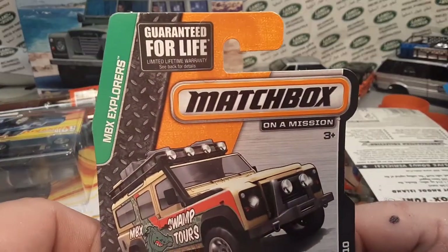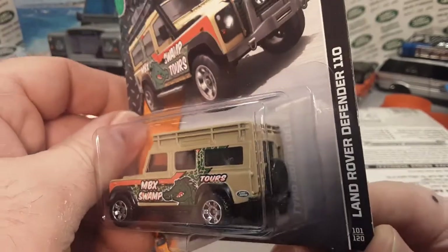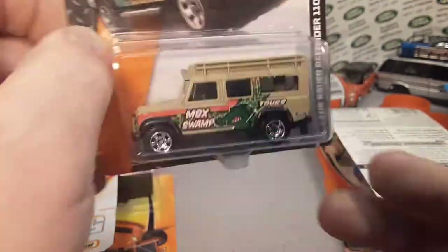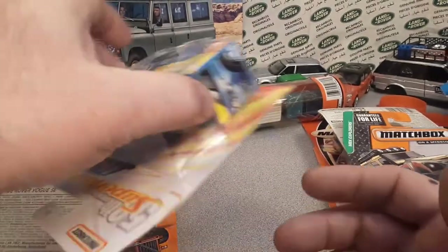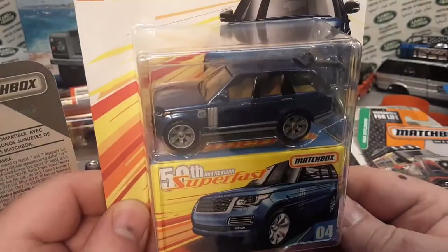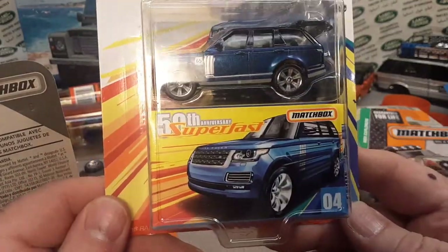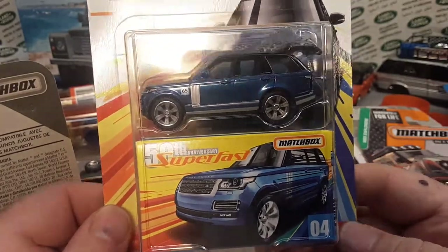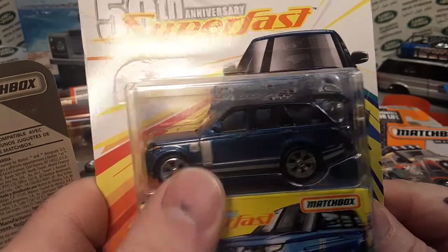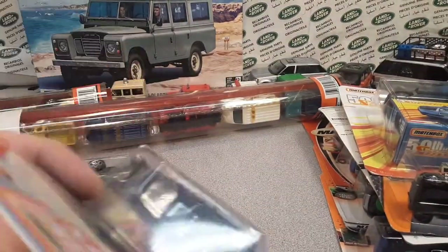Here comes a classic — the MBX Swamp Tours. Very, very nice. This is the second gen with part of the roof gone. Here it is — the blue one. I don't have too many of these. The orange ones I've got quite a few of, but these here — the 50th anniversary ones — I don't know if they just didn't produce that many or I just couldn't find them.